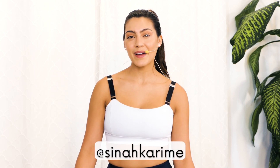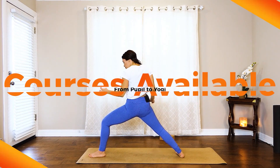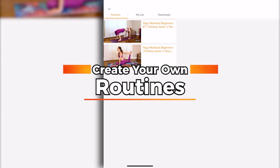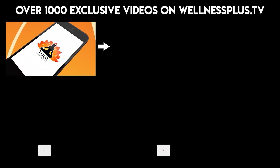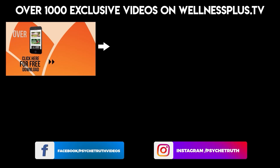If this workout served you in any way, please follow my Instagram at Sina Karime for any feedback, suggestions, and overall well-being tips and tricks. Thank you so much for working with us. Please download our app Yoga Plus for any more yoga and other movement classes. Welcome to Yoga Plus — courses available from pupil to yogi, sorted by yoga, fitness, and instructors. Create your own routines and access the pose library. Yoga Plus by PsycheTruth, available on Google Play and the App Store.